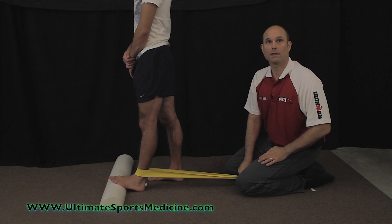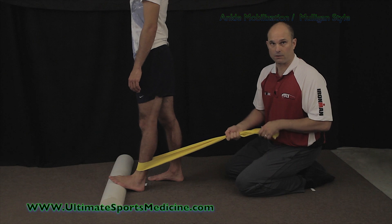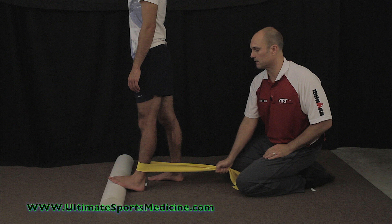This next exercise is a Mulligan-style ankle mobilization. You're going to take your thera band or thera tubing, tie a knot in it, and close the loop in the door. I'm going to play the part of the door for this exercise.